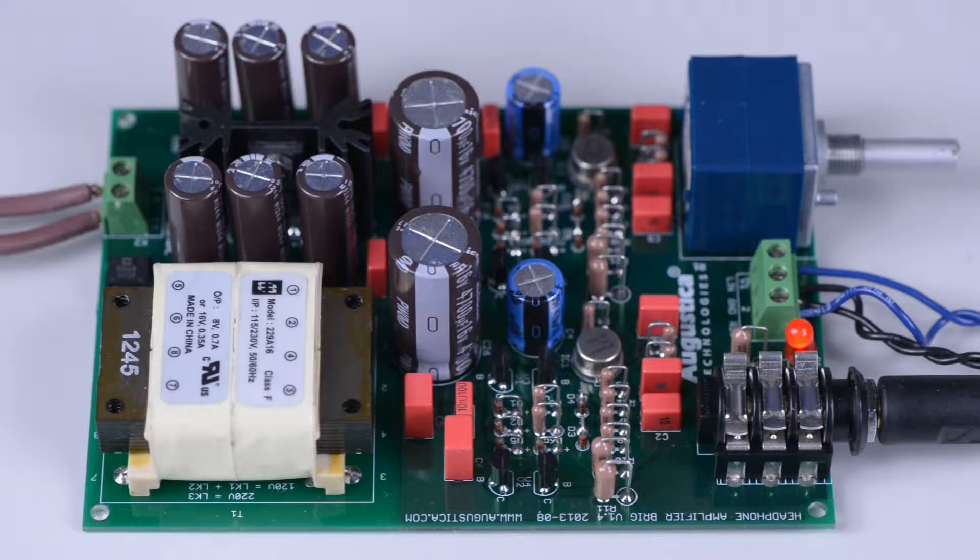In designing and building Brigg we used best audiophile grade parts. Specifically, we used an LPS volume control, also known as Blue Velvet. We used Wima polypropylene capacitors, Vishay Dale military grade metal film low noise resistors, and high grade electrolytic capacitors made by Nichicon.